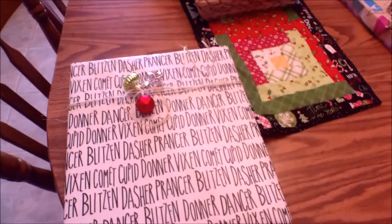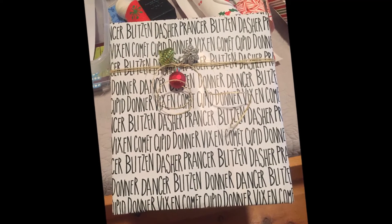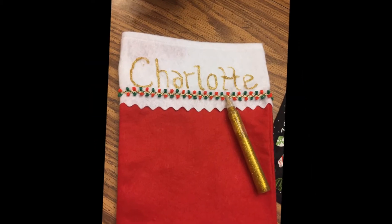Those are some of my hacks — I think they look kind of cute and really simple. Alright, that's it for now!